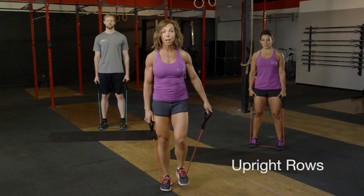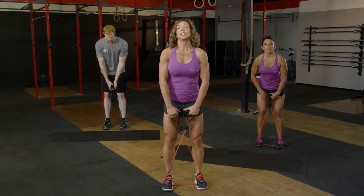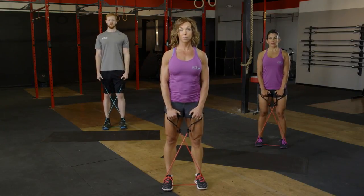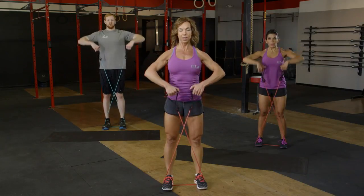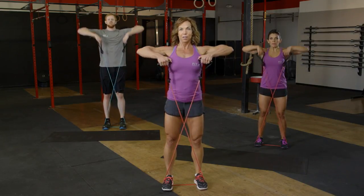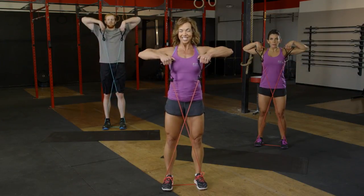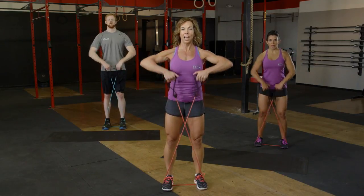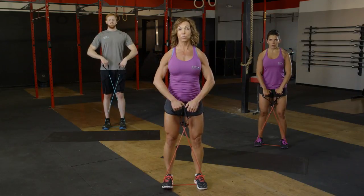We're going to get ready for an upright row next. Bring your feet in just a little bit, cross the handles, set that body position again — shoulders back and down, nice and tall. 16 reps here. Exhale as we bring those elbows up nice and tall. Halfway through, we've got eight left. Nice and tall, keeping those handles right next to the body.